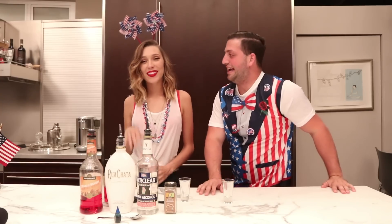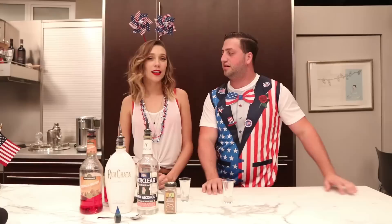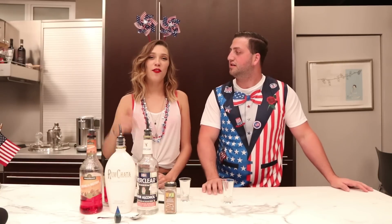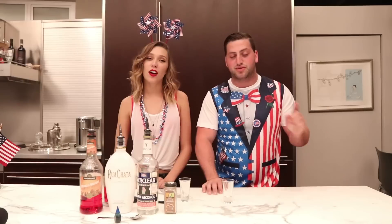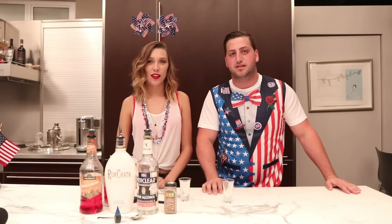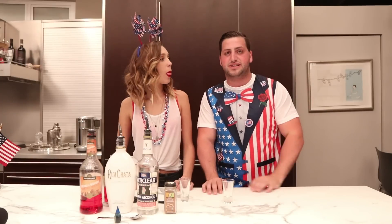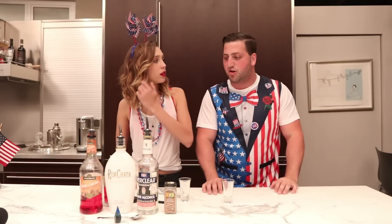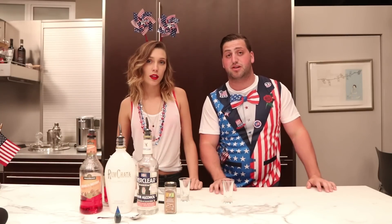Hey guys, I'm here with Andrea and today we're gonna be showing you a really cool drink. What is this shot called? It's called America Fuck Yeah! You will see exactly why this drink just screams America. Now it's not like drinking your Tennessee whiskey or bourbon or anything like that, but visually it is America Fuck Yeah.